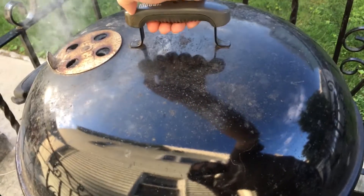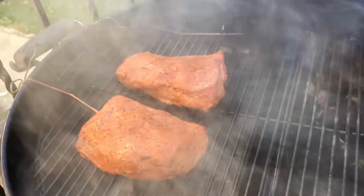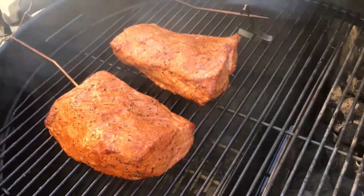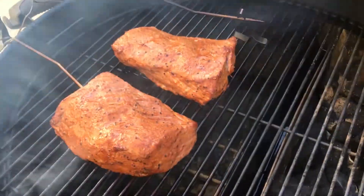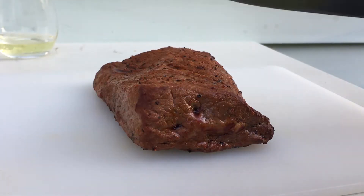So this has been on here for about an hour at about 250°F, so let's see how it looks. It looks good. I think it probably would need a good sear, but it's close to medium rare, so I'm not going to sear because I like it medium rare — I'm just going to take it off. Let's cut this open and see how we did.